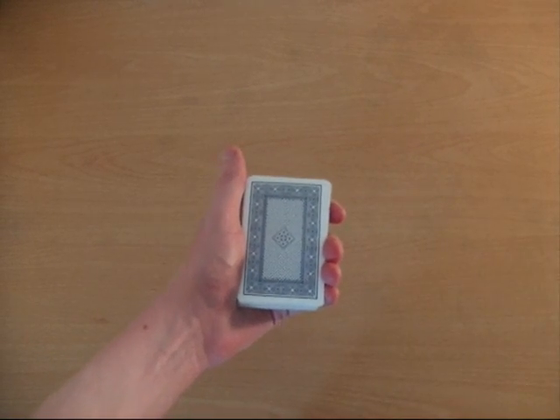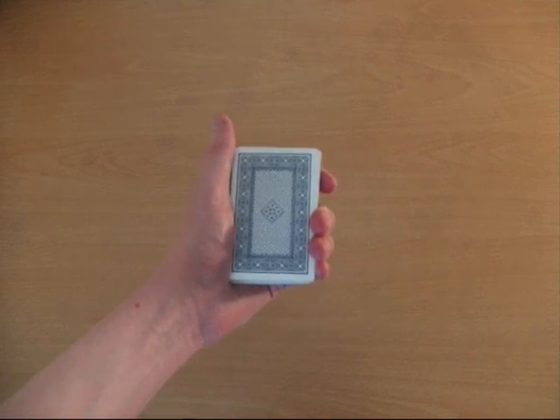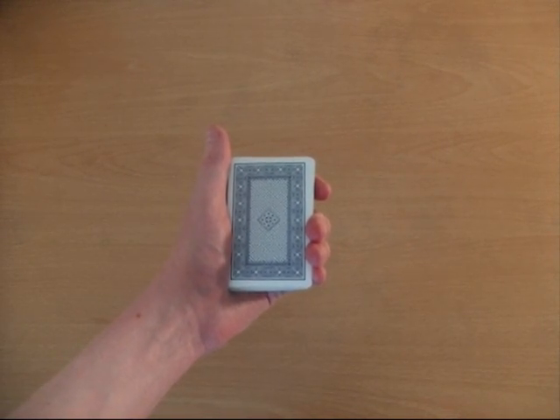If I do this up-down part, we will get our remaining chosen cards. And that's how you do it. Thanks for watching.